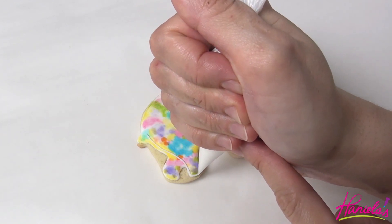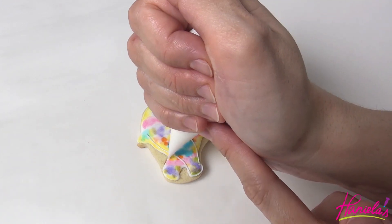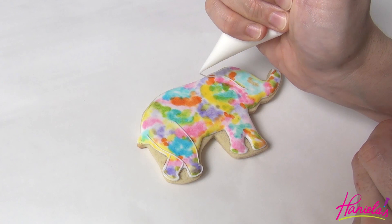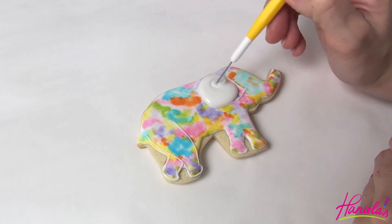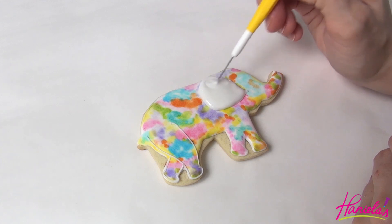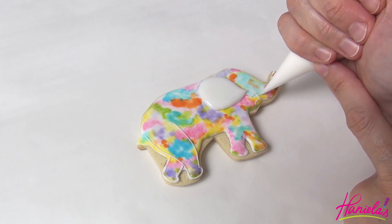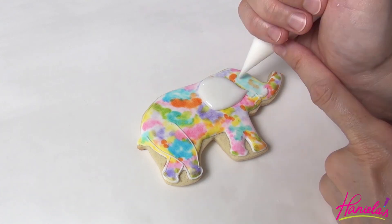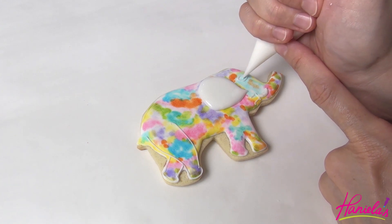I'm going to accentuate the legs and we're also going to make the ear and the eye. To flood the ear I'm using 15-second consistency royal icing.